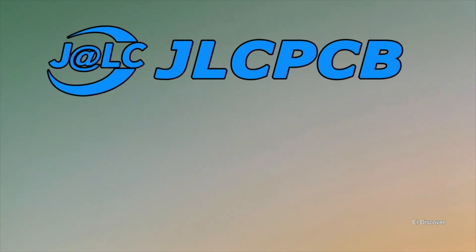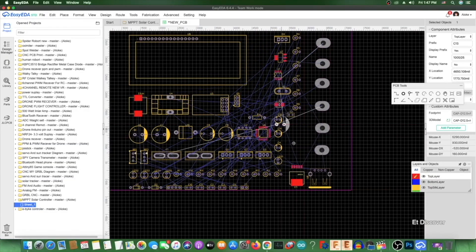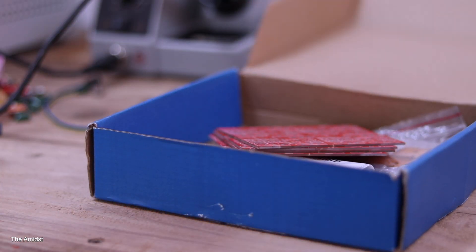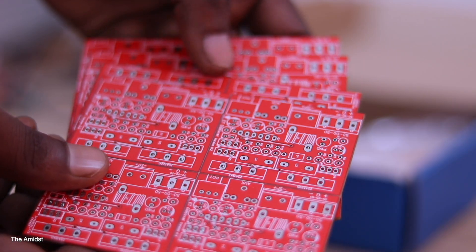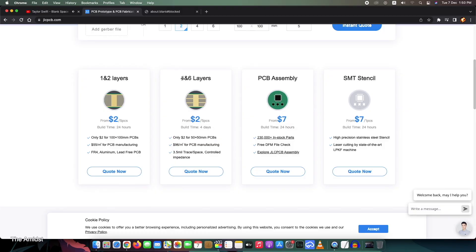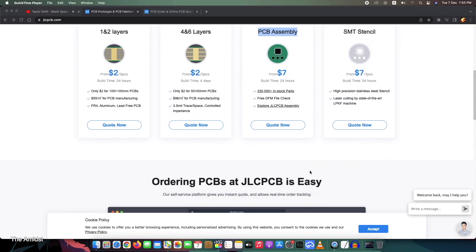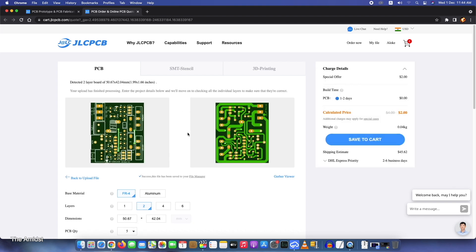This video is sponsored by JLC PCB and EasyEDA. I have been using EasyEDA for the last five years to make my PCBs — it's absolutely free. JLC PCB always tries to do something different; that's how they came up with a new purple-colored PCB at the same price. They offer options like one to six layer PCBs, PCB assembly, and stencil. Upload your PCB to the JLC PCB website — the link is in the description box.